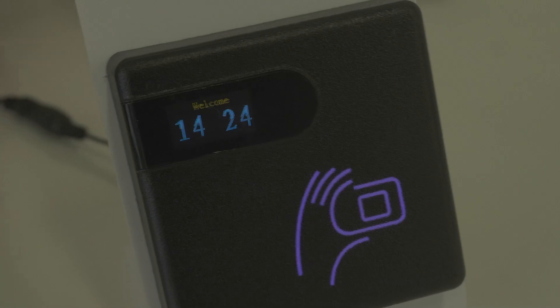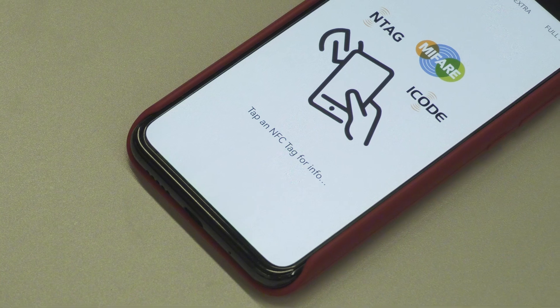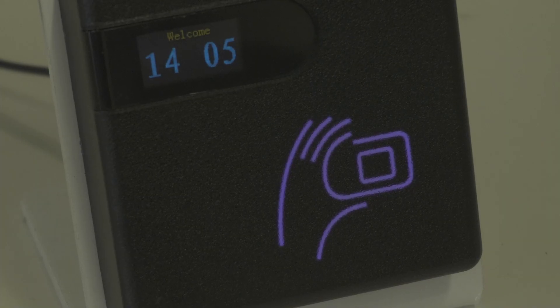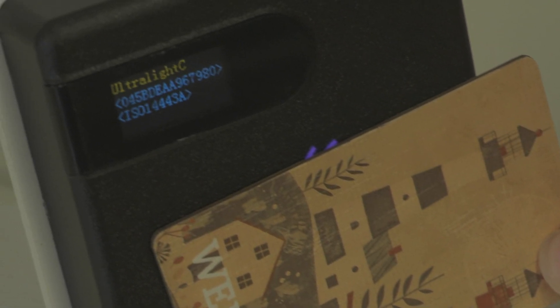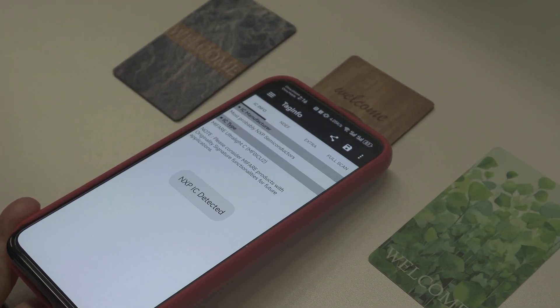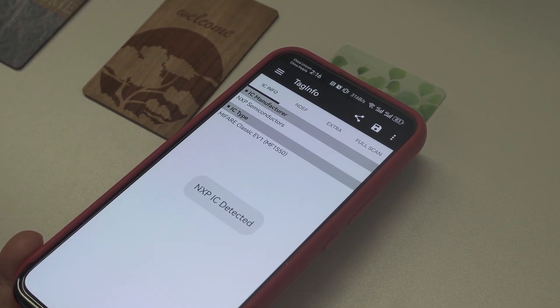Simply use a multi-protocol RFID reader or an NFC-enabled smartphone to easily read the card's frequency and type, quickly identifying the RFID chip. With a multi-protocol RFID reader, just bring the card close to the reader and the screen will display the chip's frequency and model, along with specific parameters. If you're using a smartphone, just download the TagInfo app, run it, and place the card on the back of your phone — the app will automatically recognize and display the chip details.